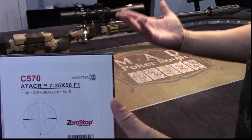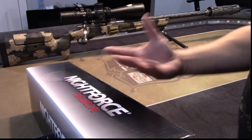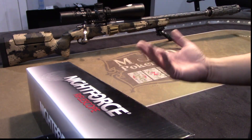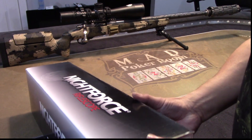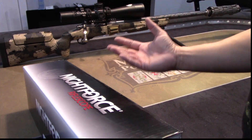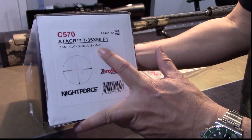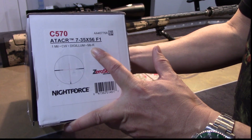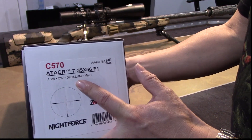Of course, you can get this in MIL or MOA. I decided to go with MIL because that's what I shoot. My friends shoot MIL-type optics so we all talk the same language — no conversions needed. MIL reticles are on pretty much all my optics, with the exception of my Trijicon Accupower 1x8, which is on my AR for 3-gun.